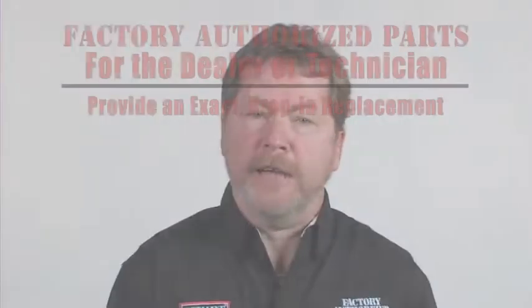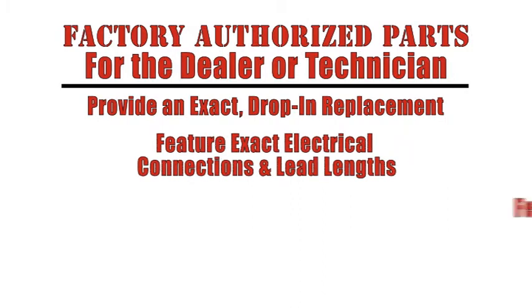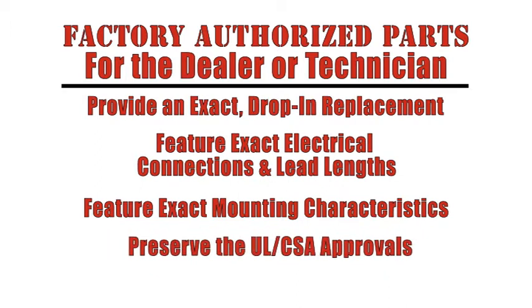For the dealer or technician, factory authorized parts provide an exact drop-in replacement, feature exact electrical connections and lead lengths, feature exact mounting characteristics, and preserve the UL and/or CSA approvals and listings for the parts and the original equipment.